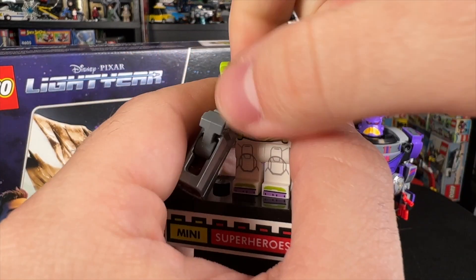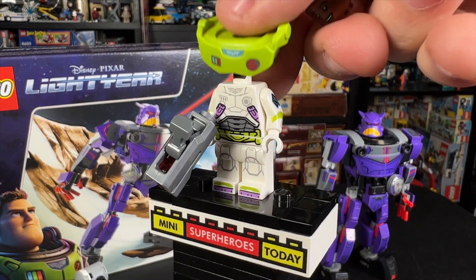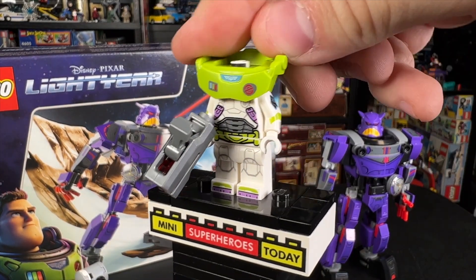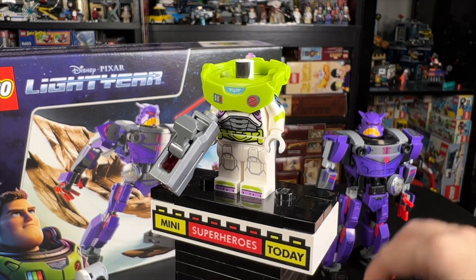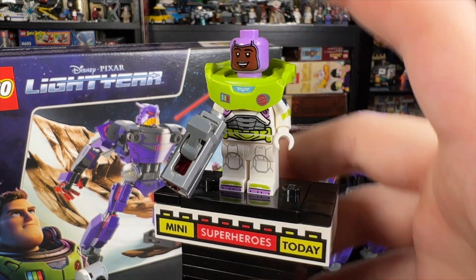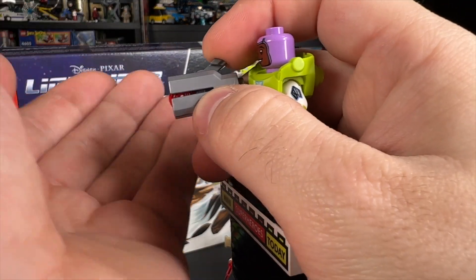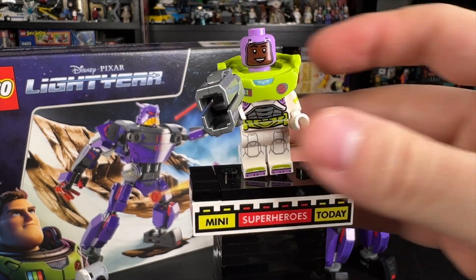Let's go ahead and lift the head off so that you can see what underneath the little jetpack thing looks like. I don't know what that shoulder piece is technically supposed to be called, but we also have this purple Space Ranger style head that you can put on there as well. She also has a stud-firing gun, so when you push this down, it shoots a stud out.